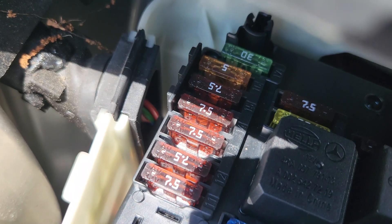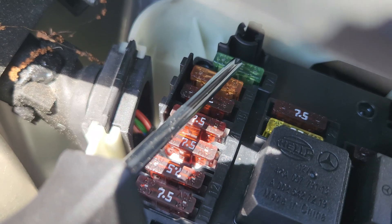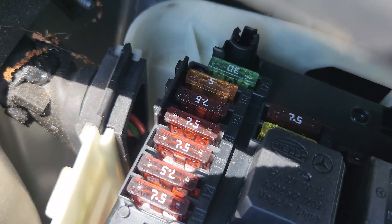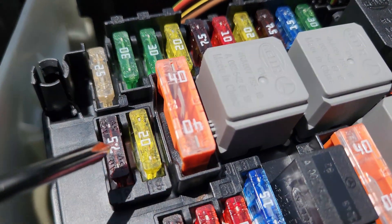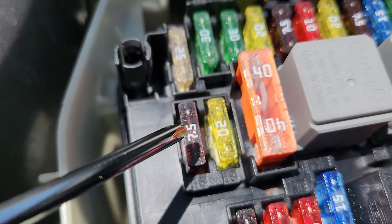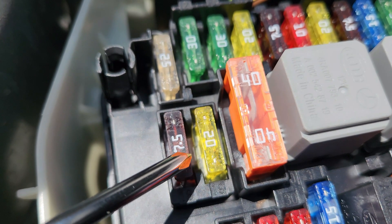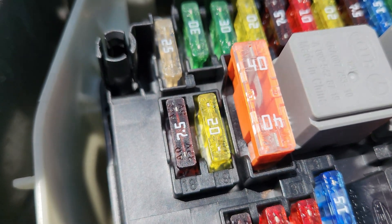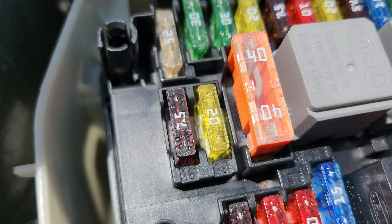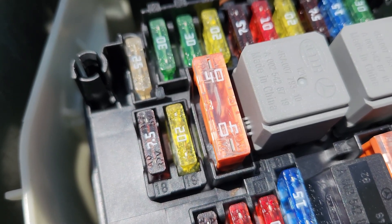Fuse number 17 is 30 amps, for the overhead control panel control unit and also the panoramic sliding roof control module. Fuse number 18 is 7.5 amps, for the exterior light switch. For hybrids it also covers the upper control panel control unit, and for engines with Eco start-stop, the transmission oil auxiliary pump relay. Fuse number 19 is for the electronic ignition lock control unit and the electric steering lock control unit.